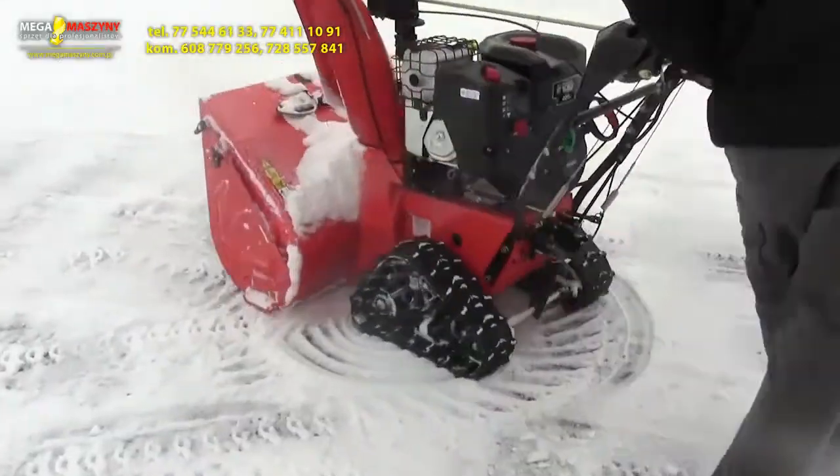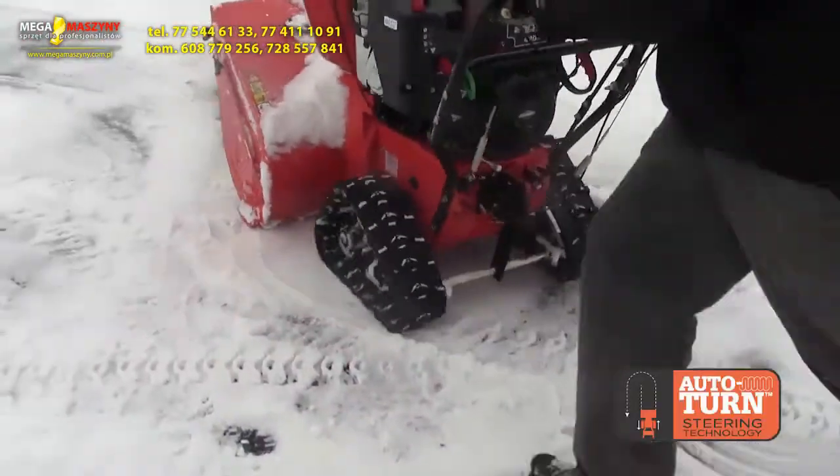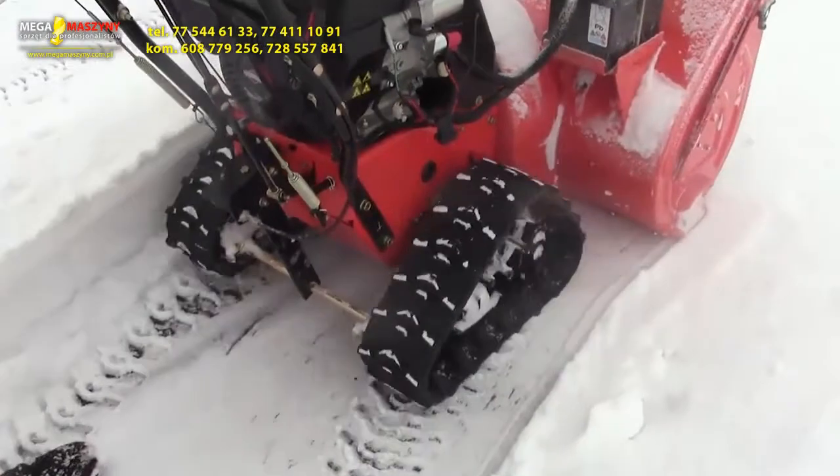As an industry first, auto turn steering technology is available on Aaron's Pro and Hydro Pro track drive models. Aaron's track machines are the most maneuverable track models on the market today.